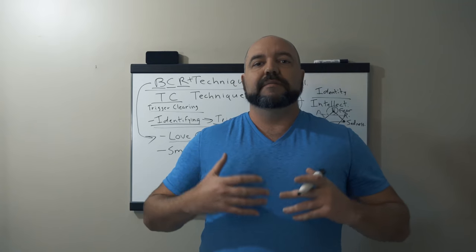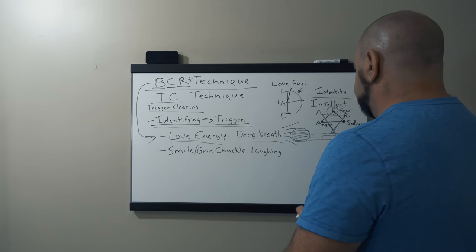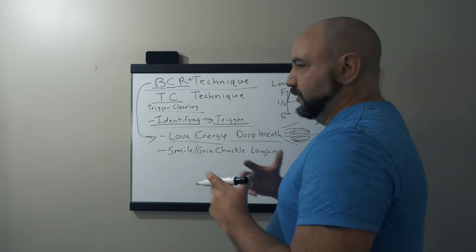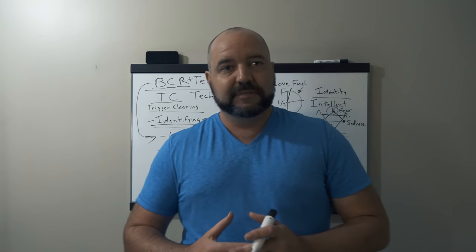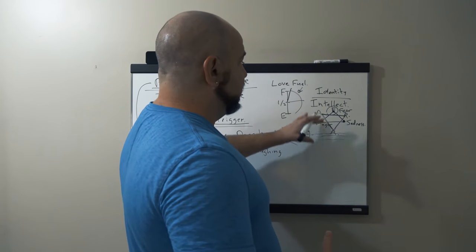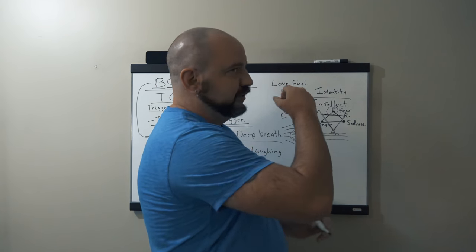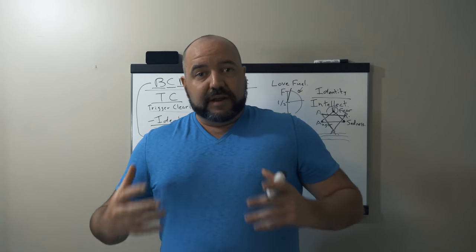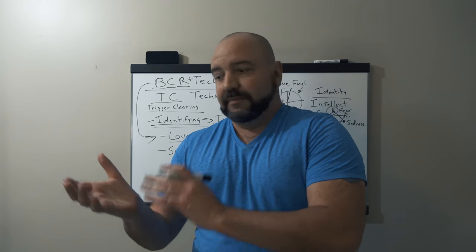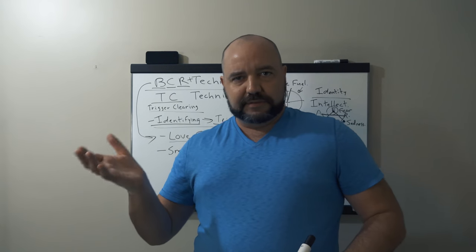The emotions become like the messengers — they're the scribes, the ones with messages in the bottle. We're able to identify those three core emotions: fear, anger, and sadness, piggybacking and connecting into the deeper traumas relating to abandonment, rejection, and abuse. So now we look at our trigger and say, okay, this is a fear coming up. You want to look at that trigger once you catch it — this is a fear thing.